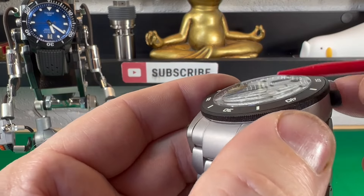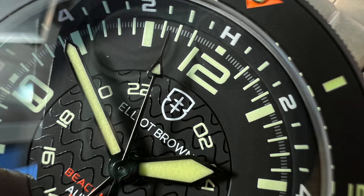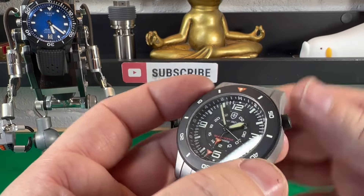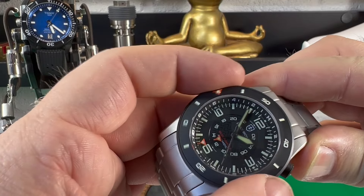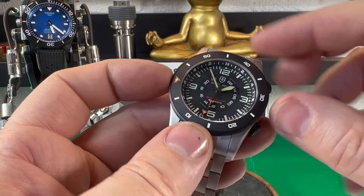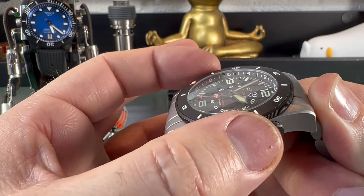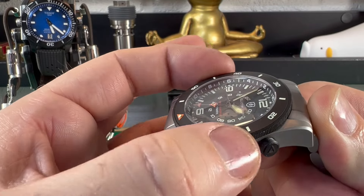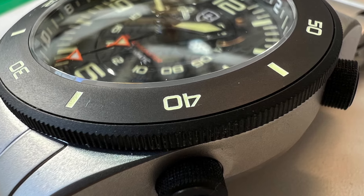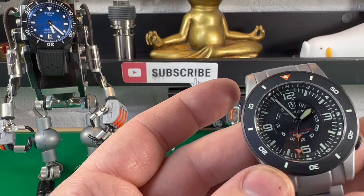We've got a lovely domed sapphire crystal, and you get a little bit of magnification because it's domed, with AR coating on there. The actual external bezel is a countdown bezel — so if you've paid for 15 minutes parking, for example, you line that up and as it counts down to your deadline, that's how it's done. It's a 120-click bezel — very nice, actually. There is a tiny bit of back play, but overall that's pretty good. The insert is lumed and it's black ceramic, which is quite cool. You've got a coin edge bezel arrangement on there, which makes it ever so easy to grip.